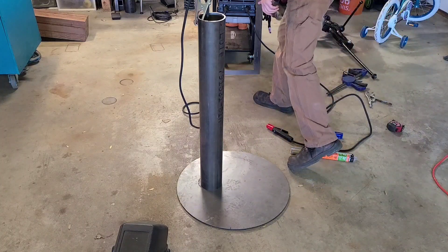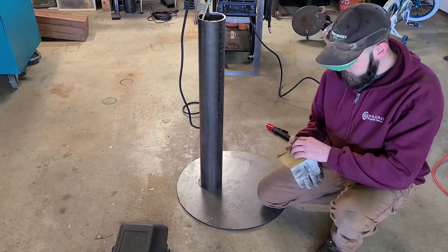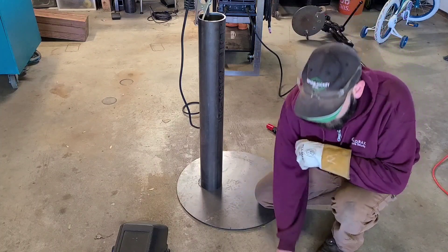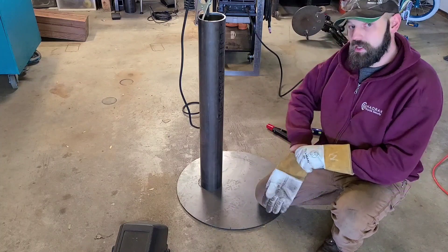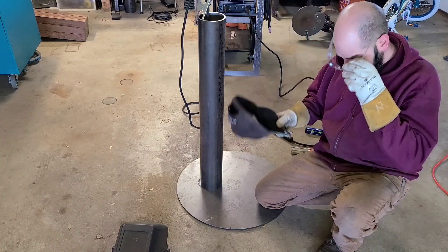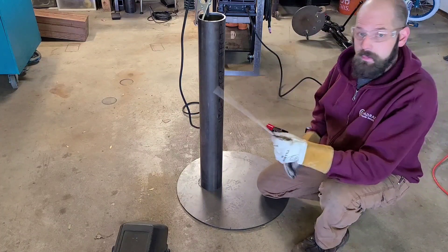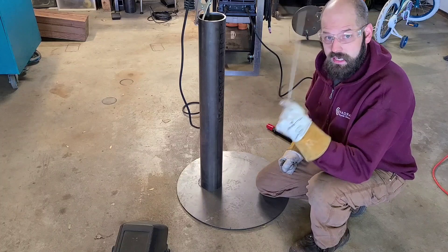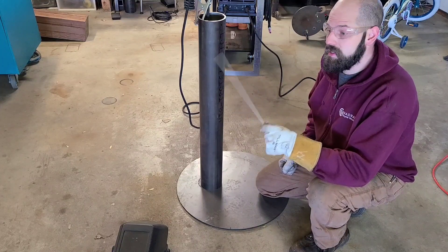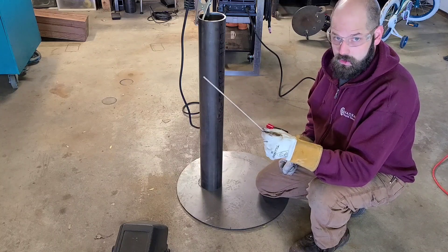Today, because it smells kind of dirty and I don't feel like cleaning it, and I'm not convinced I'm going to get a hot enough weld, I'm going to be using my stick welder. So the kind of electrode I'm going to be using is called 6011. The nice thing about 6011 is that the flux coating the electrode is not cellulose based. With 7018, those rods are cellulose based.